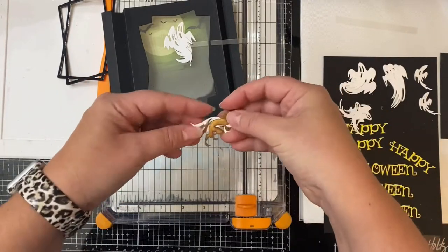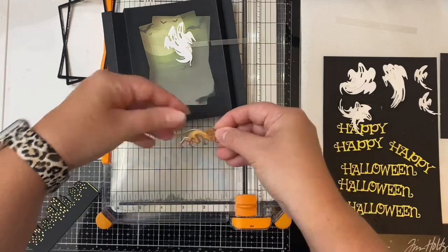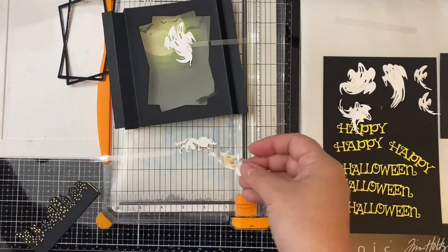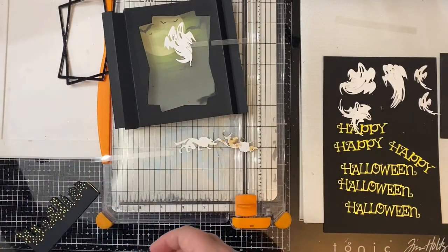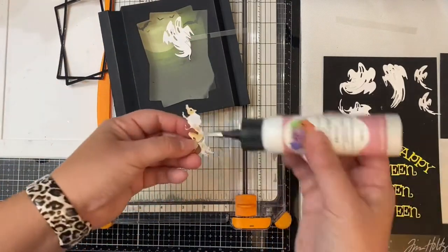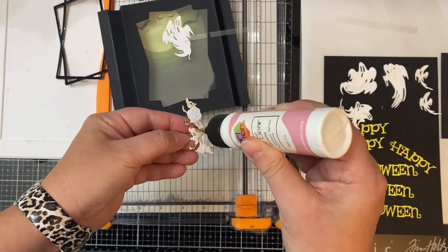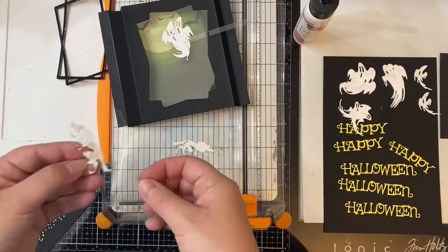You want to sandwich the acetate strip between the two pieces, so here I'm just adding some liquid glue with a fine tip to the back side of my wolf and then gluing the two pieces together, and then I'm going to do the same thing with the ghost.